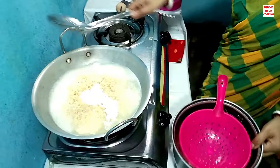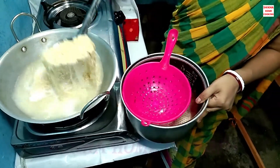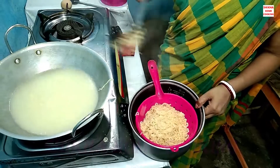Let's make the pan on the side of the pan. Let's cool the pan. Let's do this with the pan.